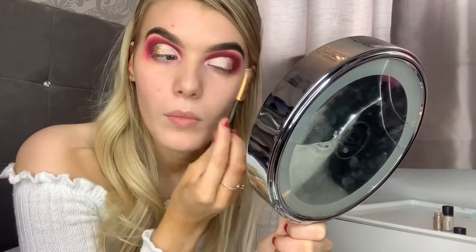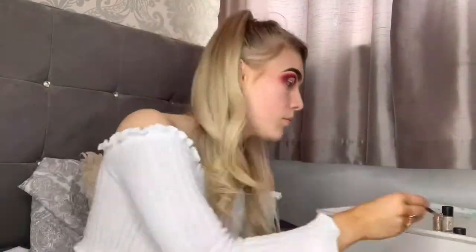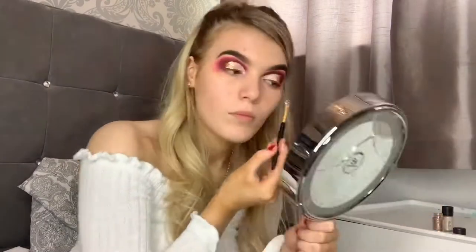Then picking up that glitter glue again, I'm going to take it to the outer corner with a smaller brush. Now I'm taking the MAC Cosmetics glitter in the shade Gold and packing it on to where I put that glitter primer. If you don't like the glitter you can really just skip this step and go back to eyeliner — it doesn't make a difference, it's just if you want to tone it down a bit.